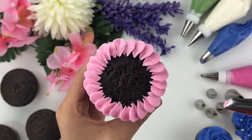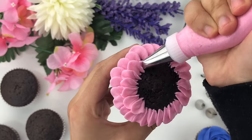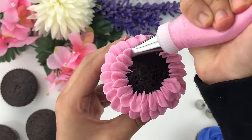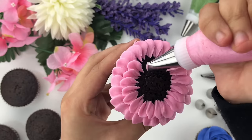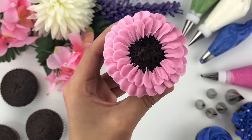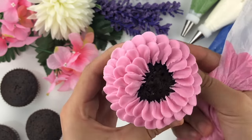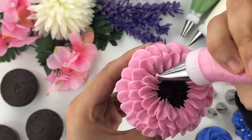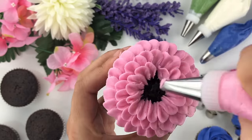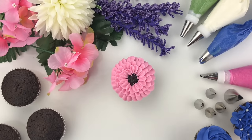Once you've gone all the way around, overlap halfway on your previous petals and keep following that same motion of applying pressure and pulling down to create small petals. I'm using a smaller piping tip — if you used a larger tip like tip number 104, you'd get larger petals. As you overlap and get closer to the center, your piping tip will start to angle upward more, at about 45 degrees.